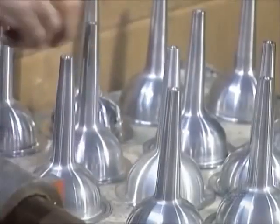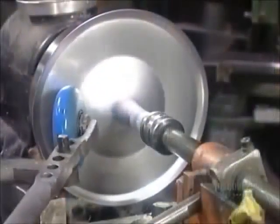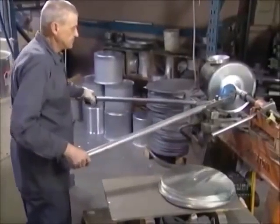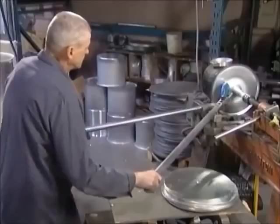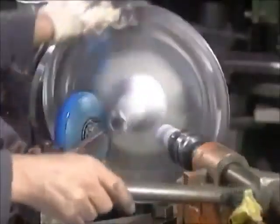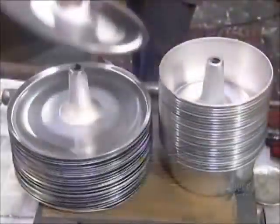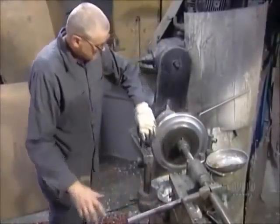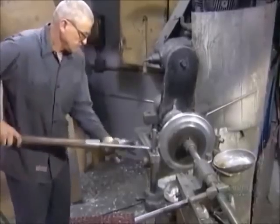This is a sausage funnel. And this will be the inside tube of a cake pan. He makes the body of the cake pan on a different lathe, using a variety of tools to get a variety of effects.